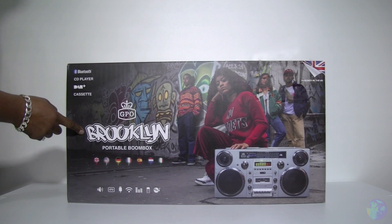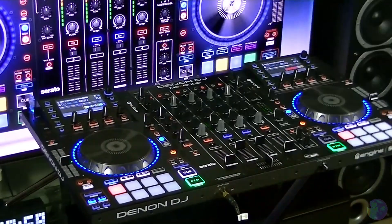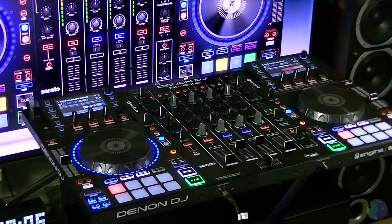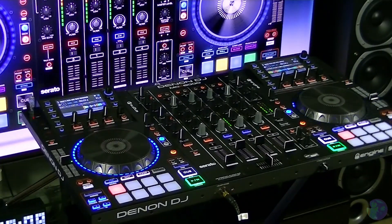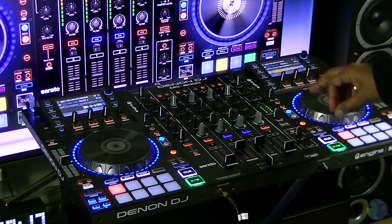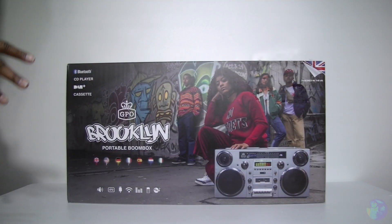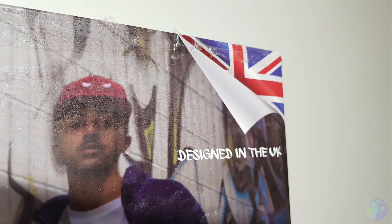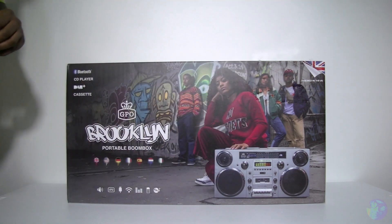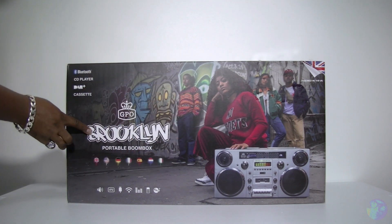This is the GPO Brooklyn Portable Boombox. The thing that surprises me the most when I took this out of the box - it says 'Designed in the UK.' Now although it's wonderful that it was designed over here, we don't do much of that these days when it comes to things like this. But of course, as the name suggests, you know where the inspiration is coming from. Let's get it open.